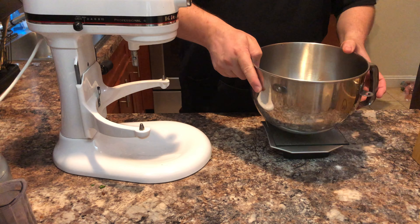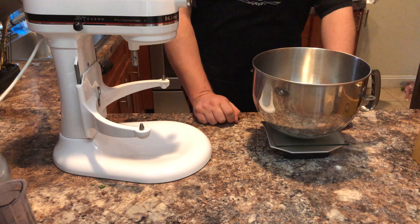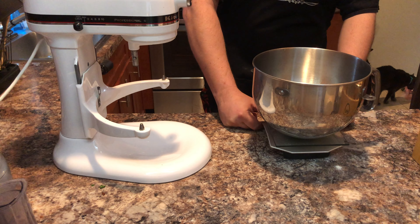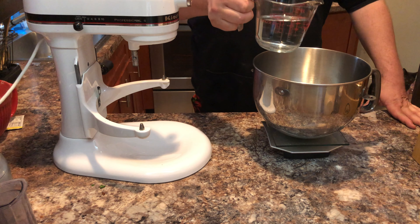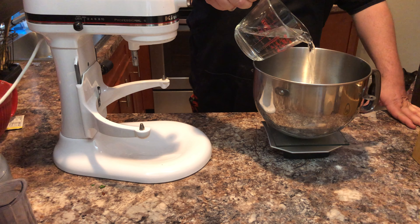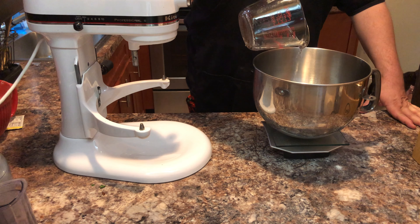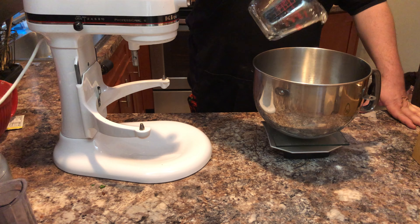Alright, to start off we are going to make some dough! Zero out your scale and pour in 355 grams of water. You are going to want to use bottled water in this situation, as sometimes the chlorine in tap water can kill the yeast or make them less effective.